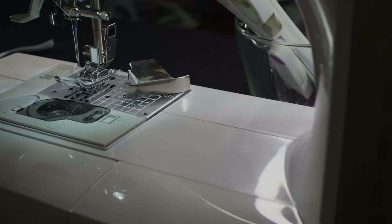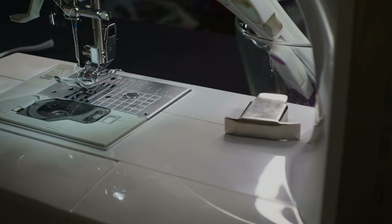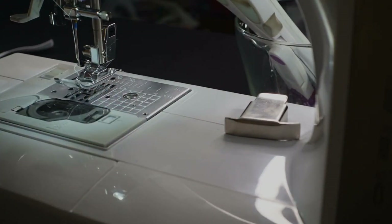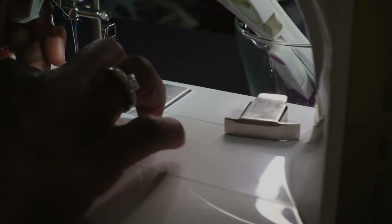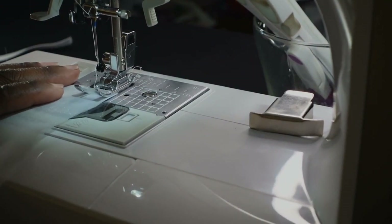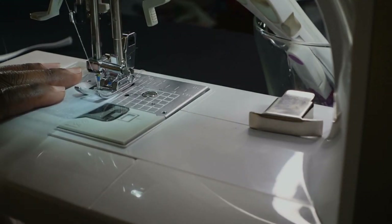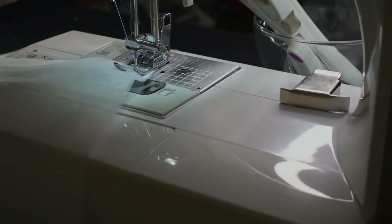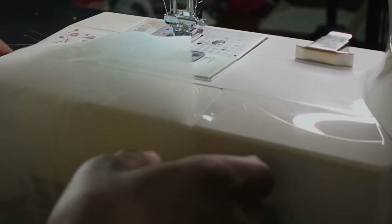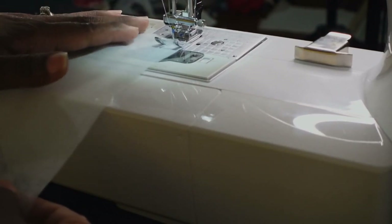Hopefully this is a good angle for you to see what I'm doing. I am going to go with a half inch seam allowance, which is pretty much the width of this presser foot. The first thing I'm going to do is line my ends together, and I always put my tag in first — so I sew the shorter ends together first, make a seam, and don't forget to backstitch.